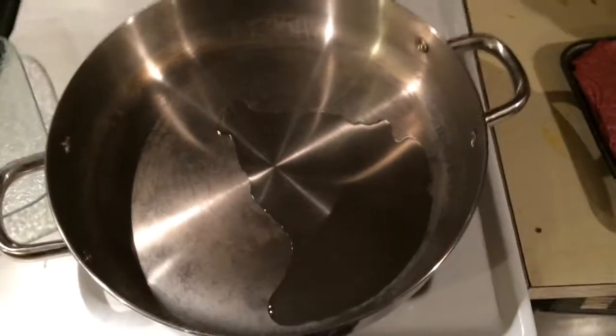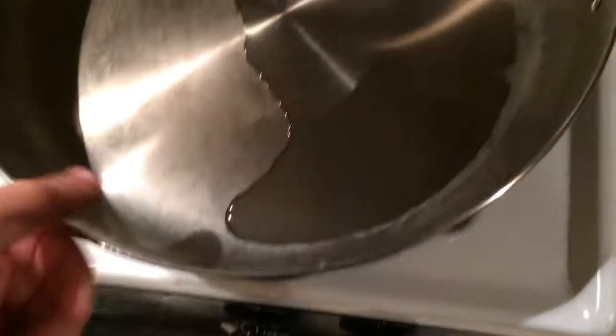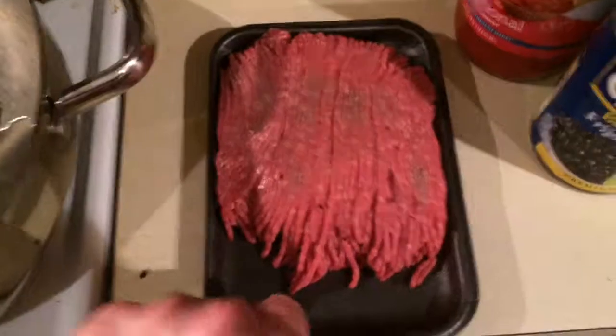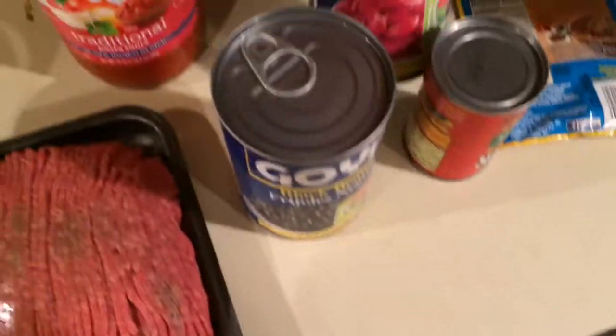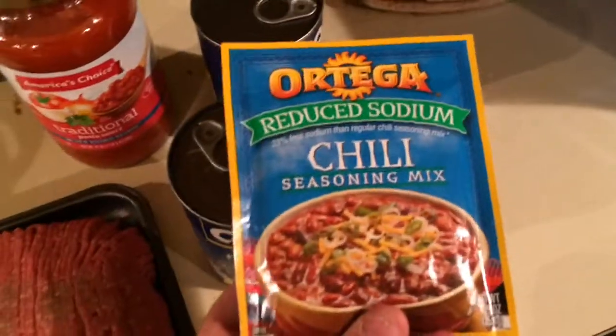Tonight we're going to be making some simple beef chili. What we need is one onion diced in the pan with a couple of tablespoons of olive oil, a pound of ground beef, jar spaghetti sauce, black beans, red beans, tomato paste, and chili seasoning.